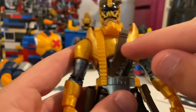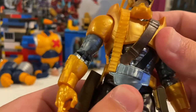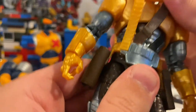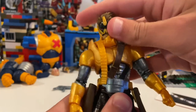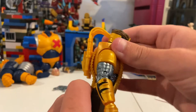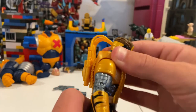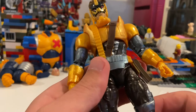He has a ball joint on the top — not an ab crunch, so it's just a diaphragm joint. You can get him to go side to side that much, forward just very little, and backward just the same — so not really a good ab crunch.